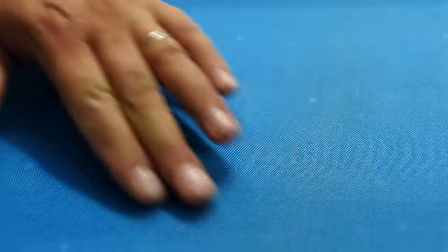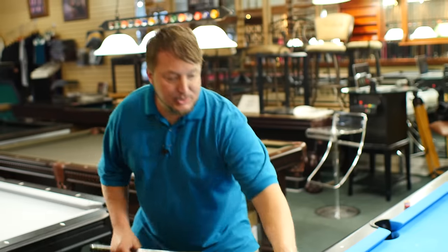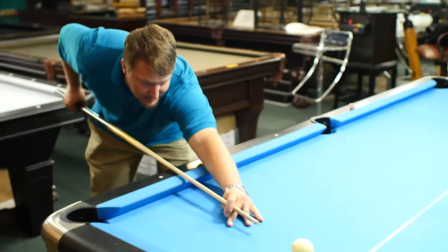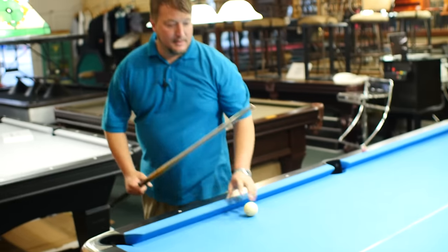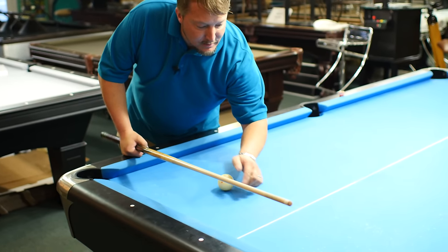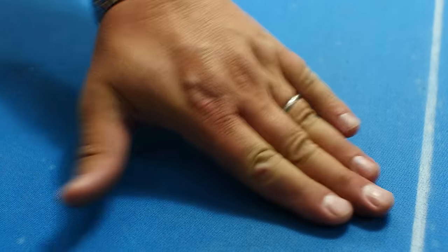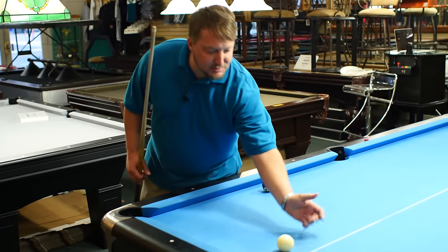First, I'm going to shoot this shot and draw the ball to show you that there is no spot right here. I'm going to set the cue ball and just draw the ball. Remember where the cue ball is — you can see there's no spot there. There's a slight line from the chalk that will wipe up, but there's no spot. So I'm going to put the cue ball back right where there's no spot.